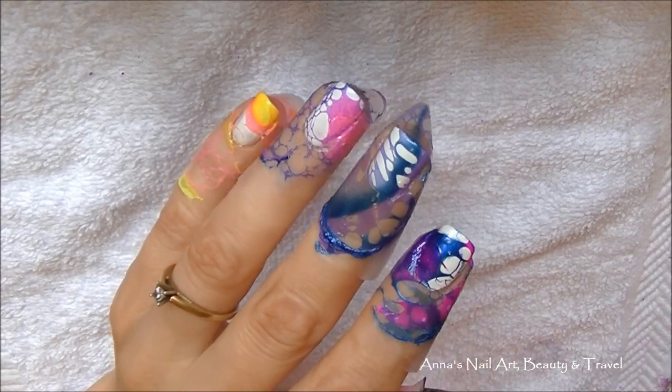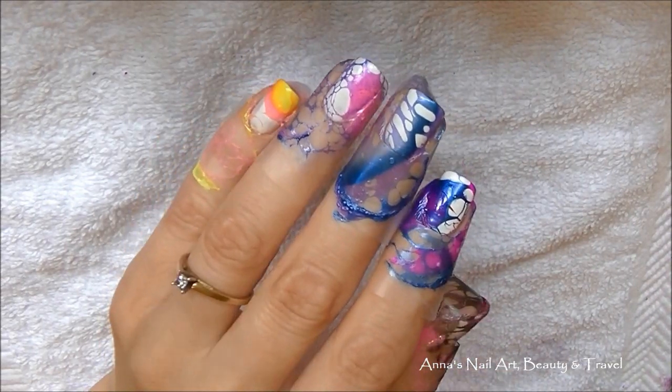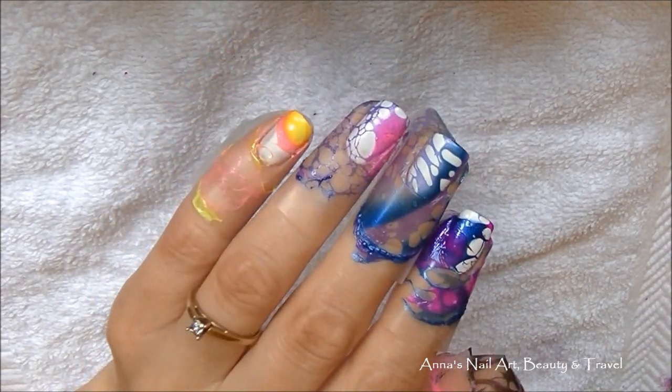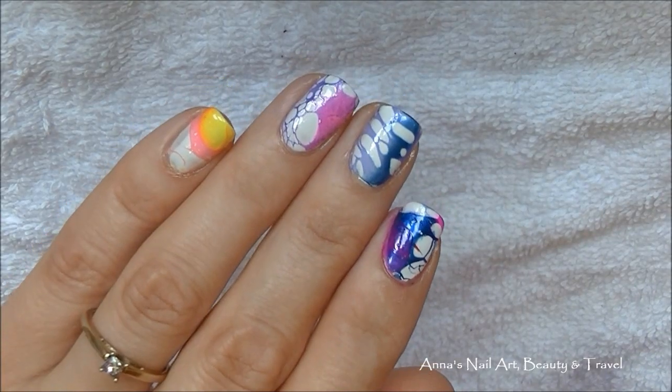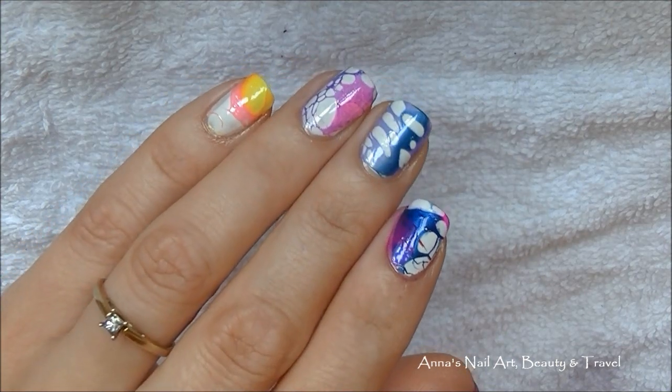I'm going to go ahead and remove the tape, clean up around my cuticles, apply my top coat, and I'm going to show you an up-close view of what the design turned out like. I've gone ahead and cleaned up around my cuticles, applied my top coat, and this is what the design looks like.